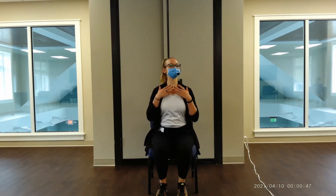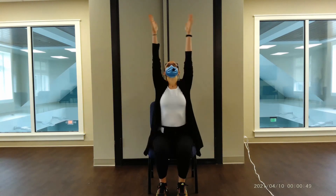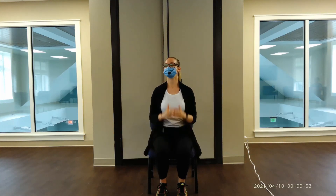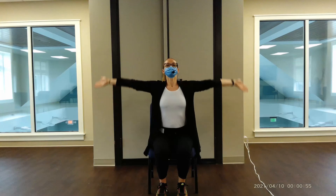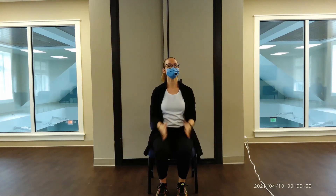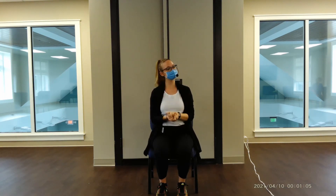Sitting nice and tall, let's take a big deep inhale, hands overhead, exhale. One more time — inhale, hands overhead, exhale. All right everybody, that's all I have today for our beginner balance class. My name is Nora with Aegis Energy — thanks so much for joining me.